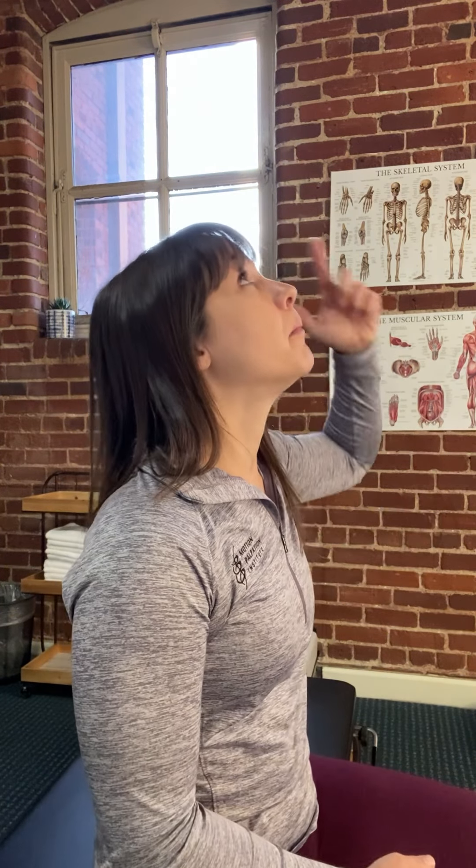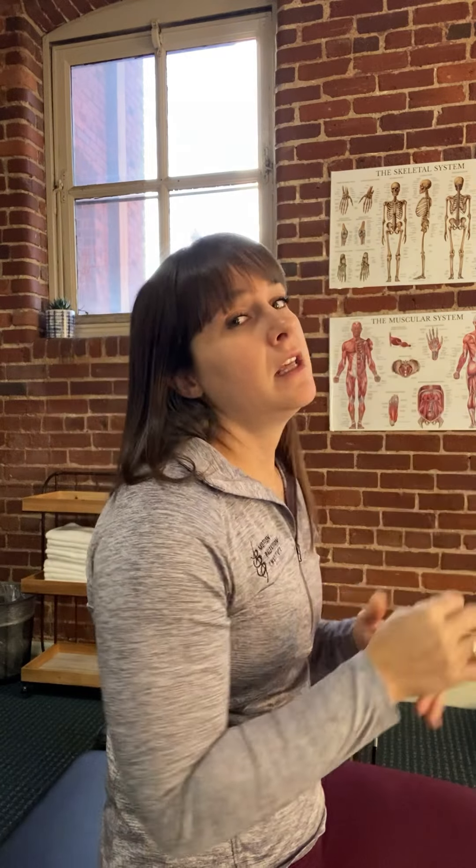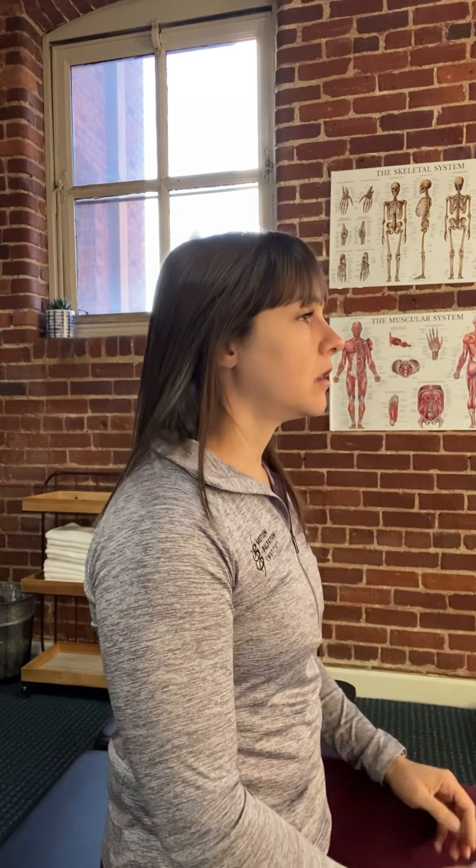I also like to look up and back with my eyes because it activates a few extra muscles. The last progression is chin retraction with extension with overpressure. Do your chin retraction, control the movement back, look up with the eyes, then take two thumbs and push a little bit farther. The intensity of the stiffness or tightness may increase as you add that little extra overpressure.